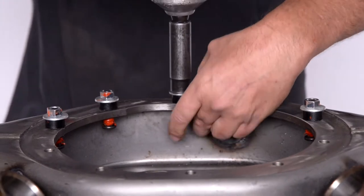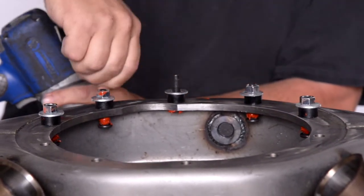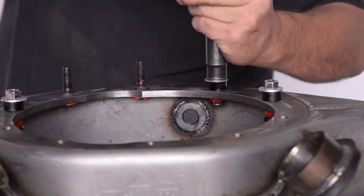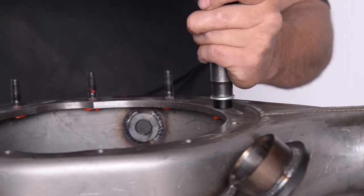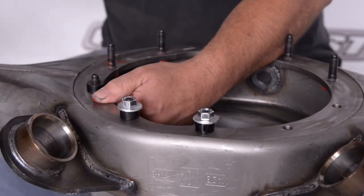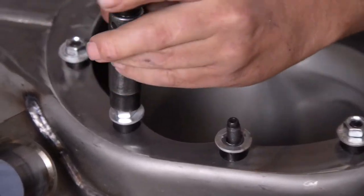Now if you notice, we have spacers and washers that we're using to pull these studs in. We have those here because we do a lot of these. You at home may not have that, and you could actually use a series of washers on each stud to do the same thing. We've already got spacers made up so it makes it easy for us. We're going to use this procedure all the way around on the studs till we get them all done.